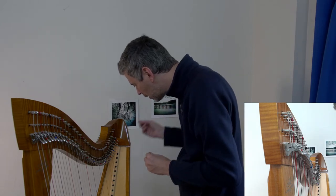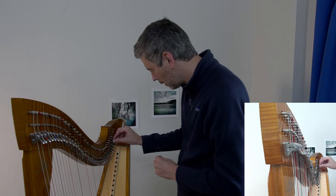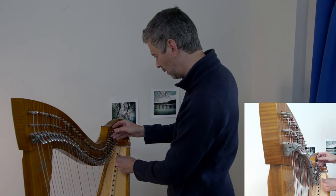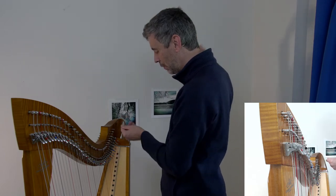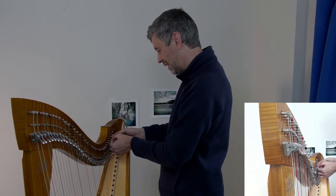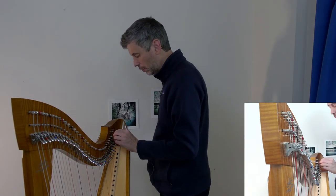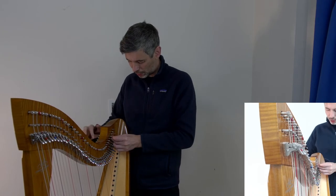The good thing about doing a complete string change when it's time is that hopefully by the end you feel relatively relaxed about the whole process. If you only have to change a string once every three years or so, it becomes quite stressful because you've forgotten how. But if you do a whole bunch at once, it starts to become more automatic and it's not such a stressful process next time.